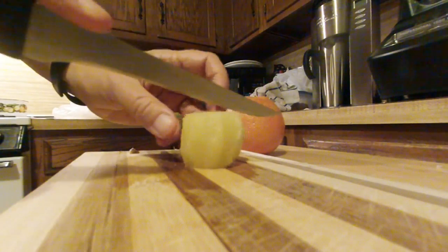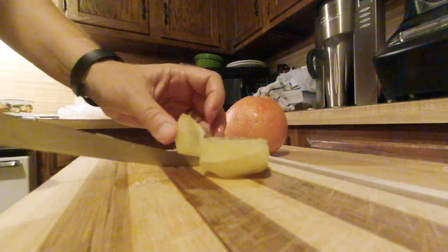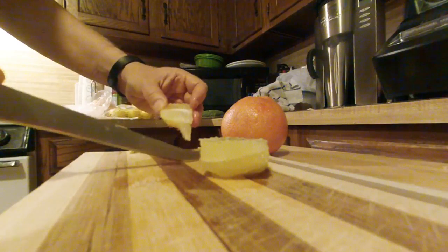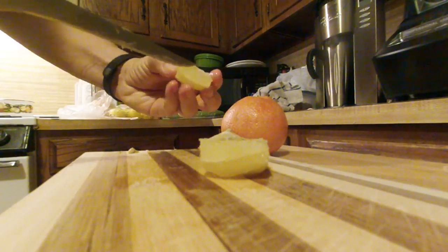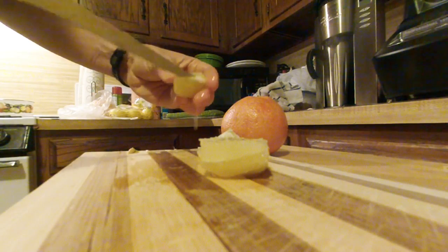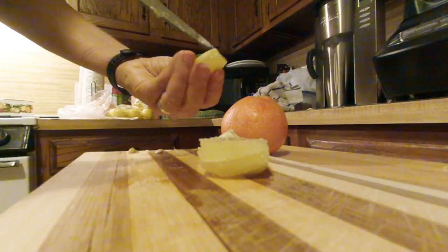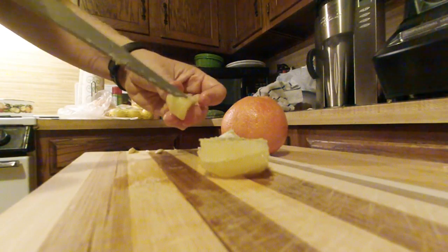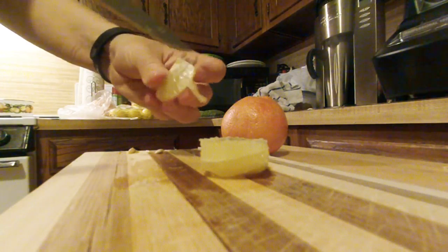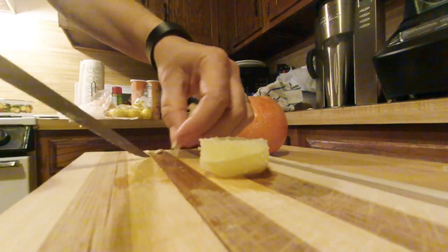Let me split this grapefruit open and see how many seeds I got in here. Oh yeah, this one's a seedy one. Okay, really a seed — that's sort of a seedlet.